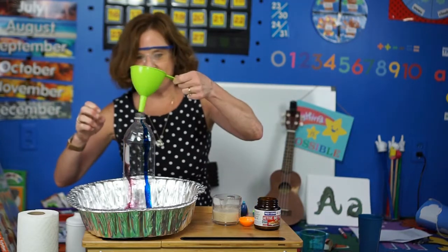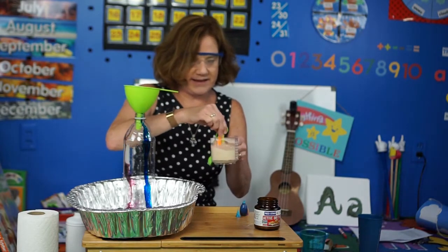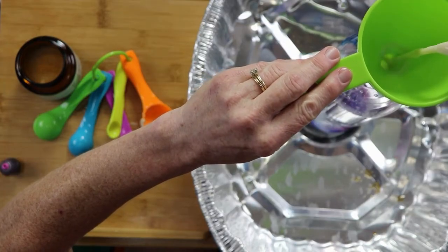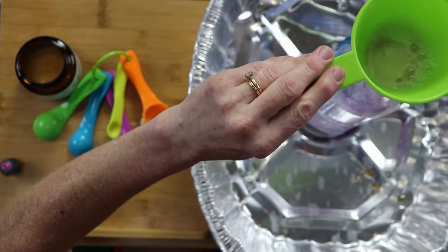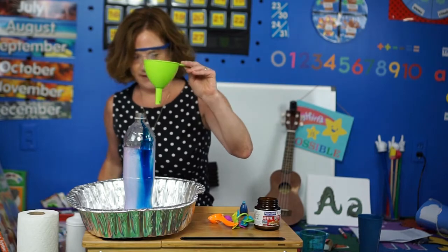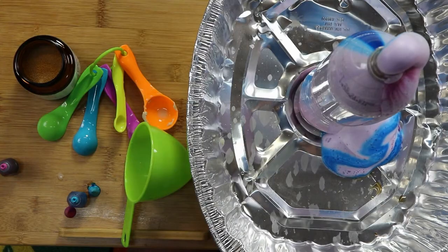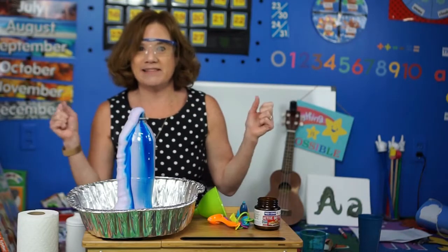I need my funnel. You just pour your mixture in — I'll give it one more little swirl — and then we're gonna see our chemical reaction. We've got our catalyst, the yeast that we added to the warm water, and we're gonna pour it in here and see if it makes the elephant toothpaste. Here we go! Something's definitely happening. Oh my goodness, look at that! It does look like elephant toothpaste, doesn't it? And you add the food coloring because it kind of makes it look swirly, like toothpaste sometimes looks.